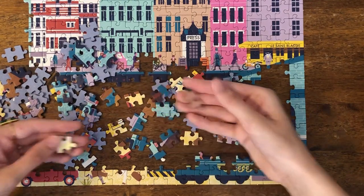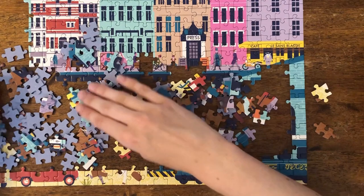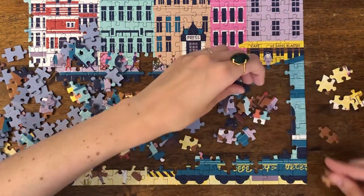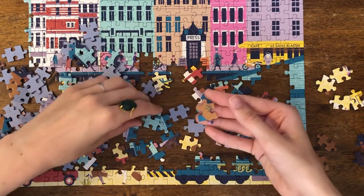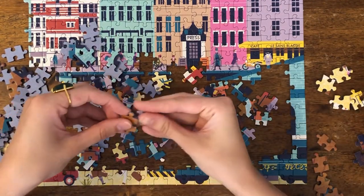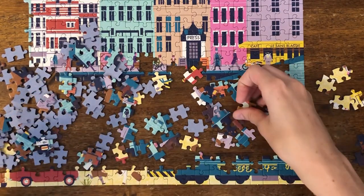This is a little bit — and by a little bit, I mean a lot — chaotic. So let's group some of these pieces and get them out of this main area. Because this is, of course, where we actually need to build. You can't have all this covering up the build space.